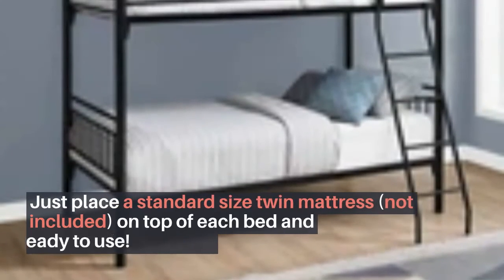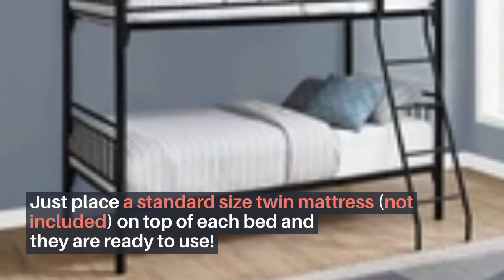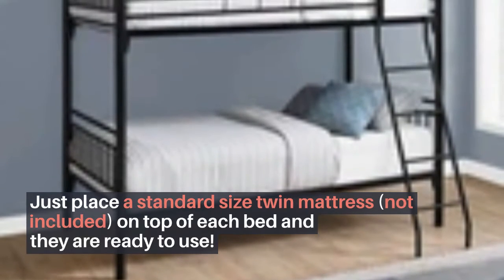No box spring is required, as the metal slats along the base give enough support. Just place a standard size twin mattress (not included) on top of each bed and they are ready to use.